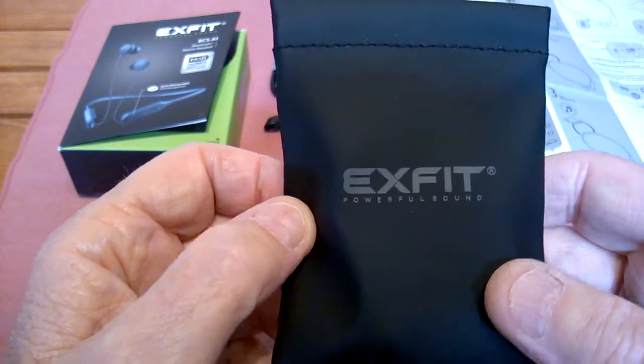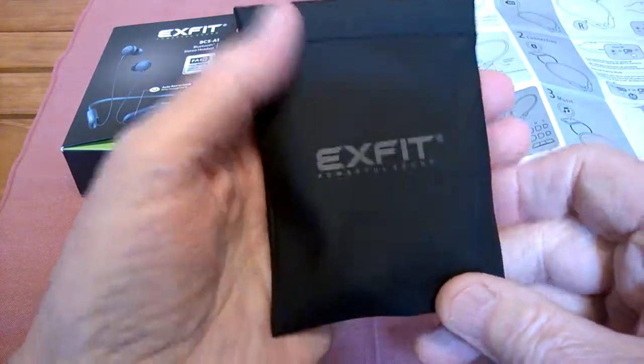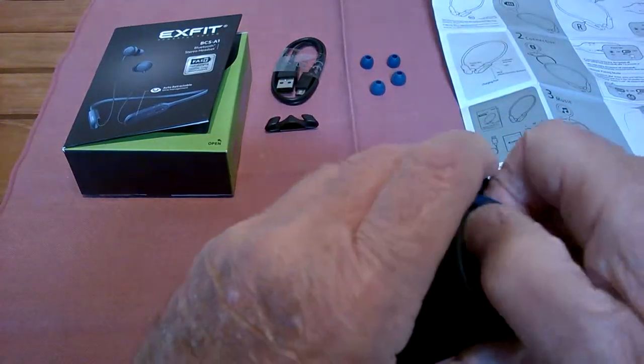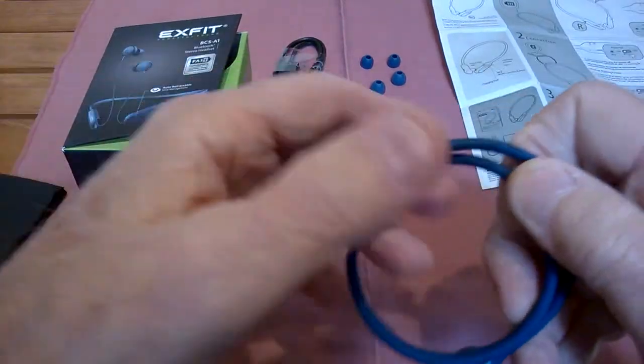Comfortable, lightweight. It comes with this little carrying case — get an idea of size, how small that is. It's got little spring tops on it. Push that open and pull them out. And there you go.